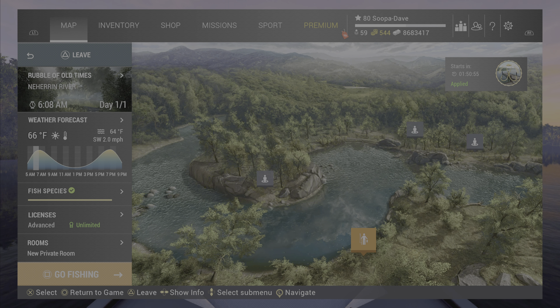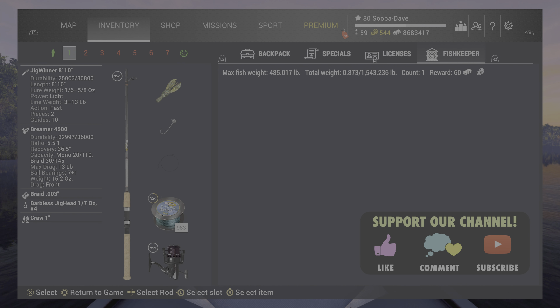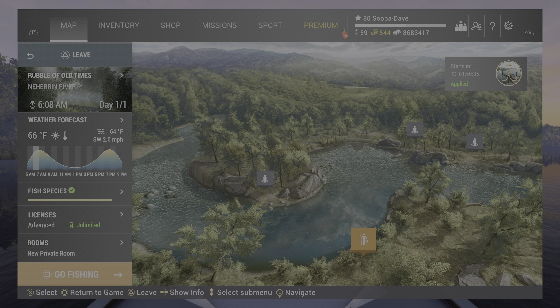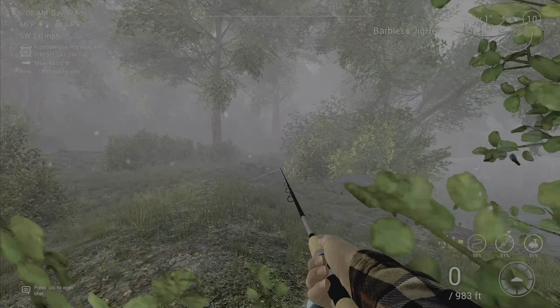Welcome back folks to the Haran River, North Carolina, here for the trophy pumpkinseed. This is the setup I use personally for it. The more important thing is your one-inch craw and your barb or your jig head. What you're gonna do is spawn in at the rubble of old times, turn left.